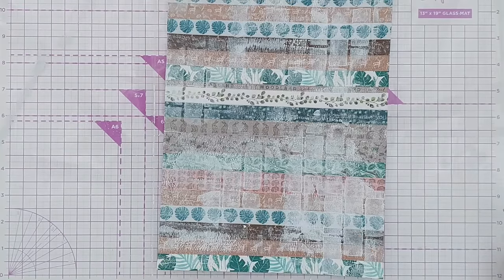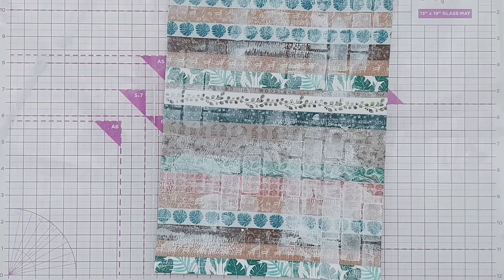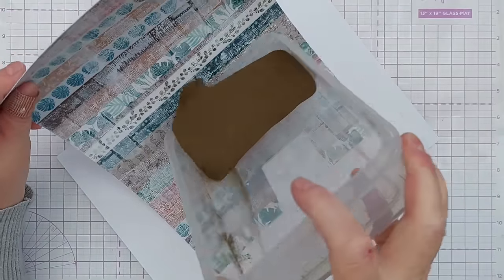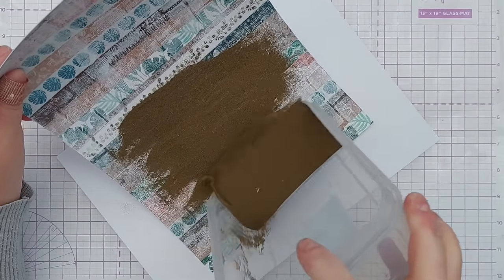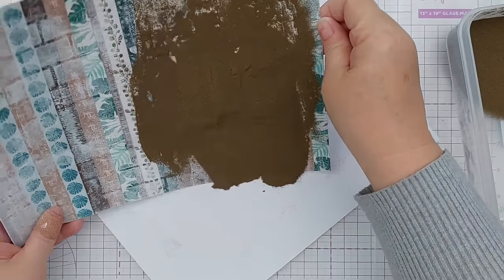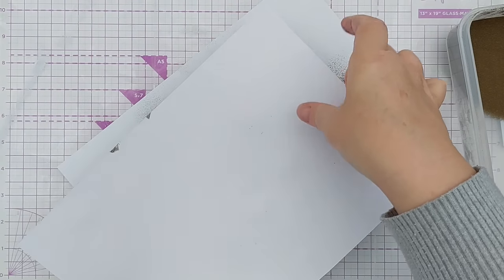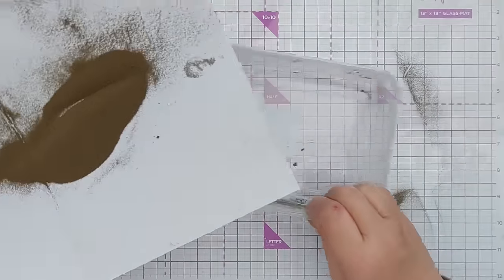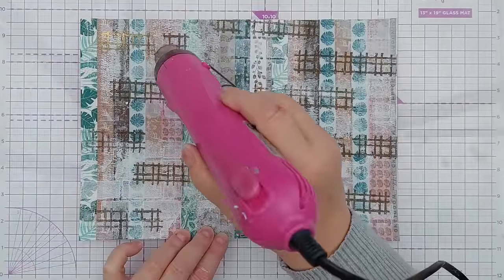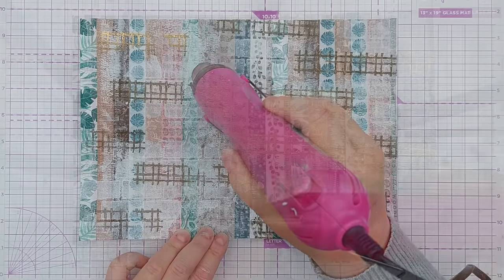I think I'll use gold embossing powder. I'll do half at a time so I can see what I've got - this obviously won't fit in my pot of gold so I'll sprinkle it on and then shake it off. Right, I'm going to tidy up the mess I've just made and heat that with my heat tool.